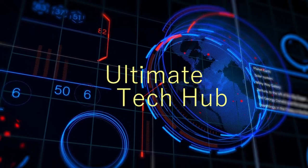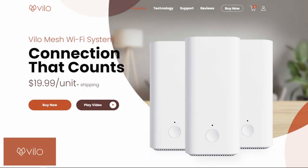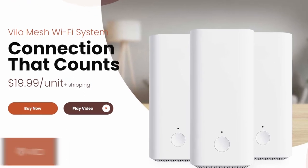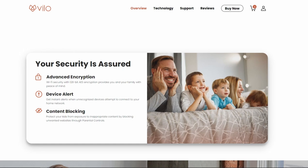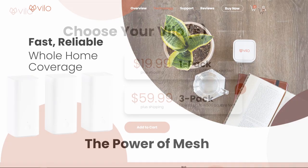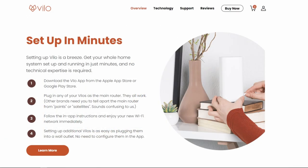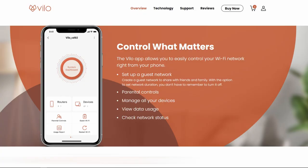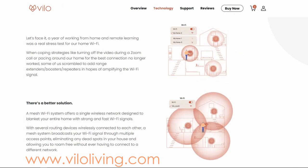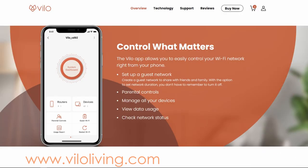What's going on guys, welcome back to the Ultimate Tech Hub. Today's video is brought to you by Velo Living. The Velo mesh Wi-Fi system offers a simple, secure, and affordable solution to connect to the internet. The Velo mesh Wi-Fi system is easy to set up, easy to manage, and easy on your wallet. Setting up the Velo Wi-Fi system takes only minutes — simply plug a Velo into the modem, follow the instructions on the Velo app, and you'll be connected to the internet. Connecting additional Velos is even easier: plug them into a wall outlet and you're ready to go — no configuration needed.